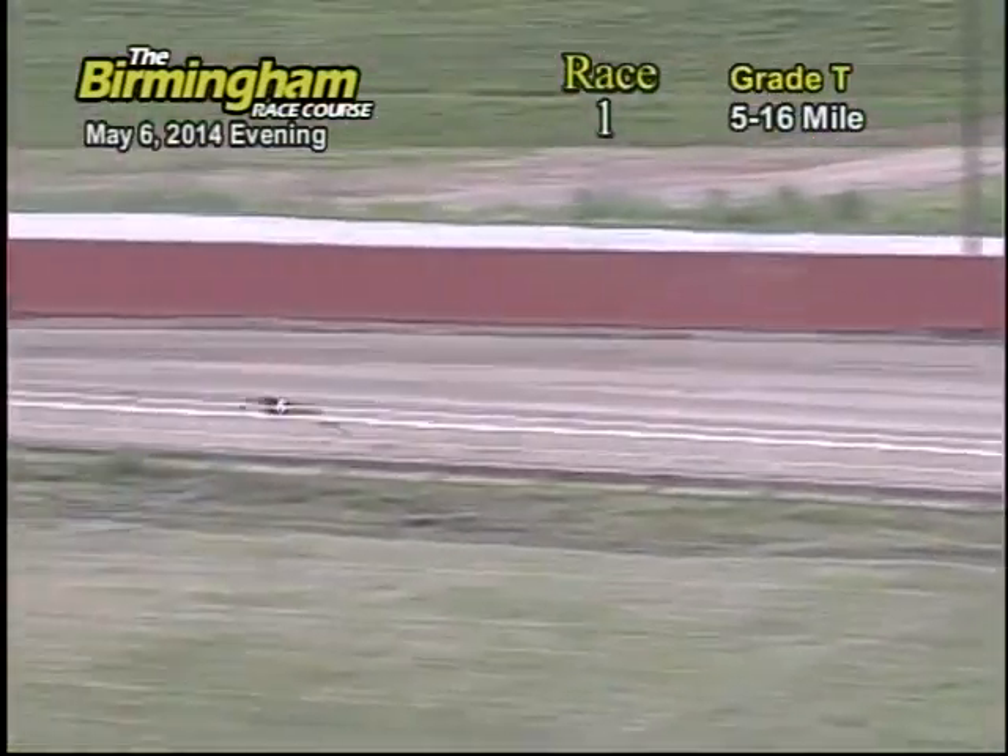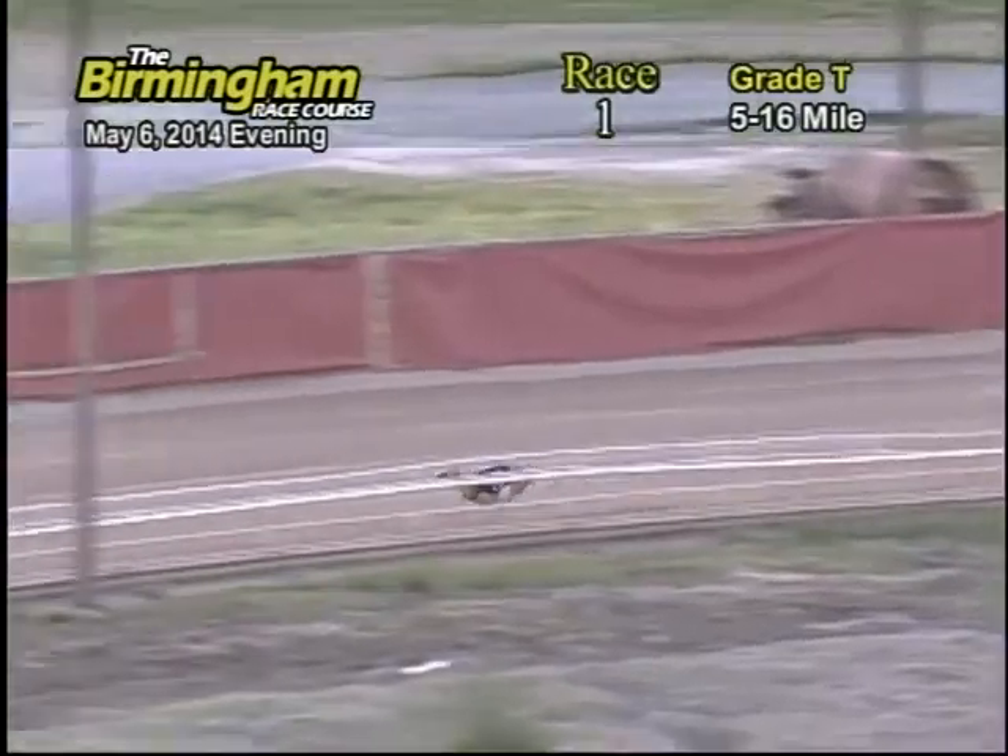Making the right around the back stretch, the five has the lead, followed behind into two, six. Making the right around the first turn, the five still holds the lead.